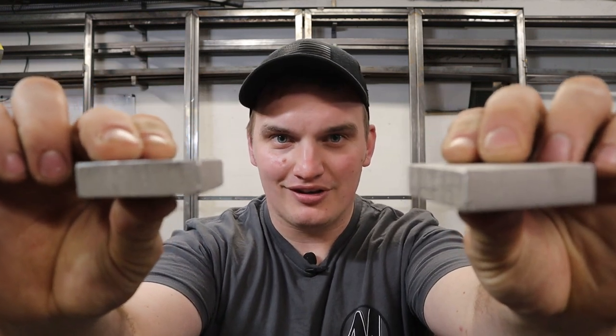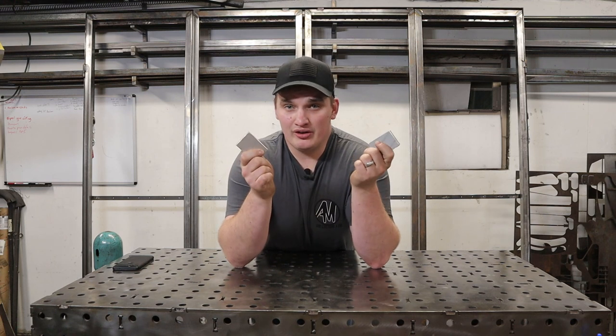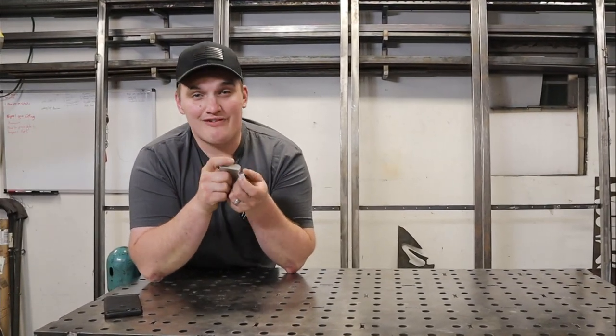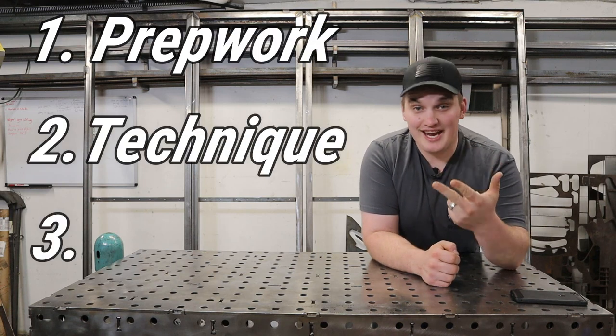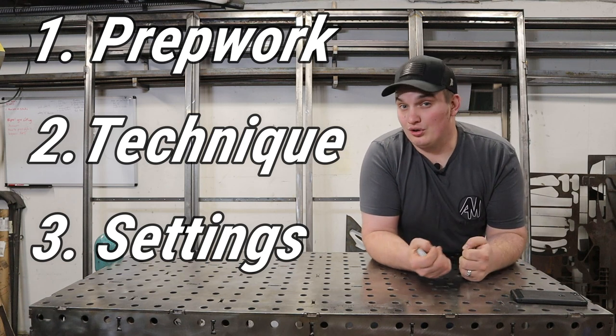In this video we're going to answer a frequently asked question: what are your settings for welding thick aluminum? The assumption is you don't really care about the specific settings — you want to know how to make a good weld on thick aluminum. Just having the settings isn't going to get the job done. We're going to show you how to put your best foot forward on prep work, techniques, and settings so you can get the best results possible, even with a small or lower-end machine.